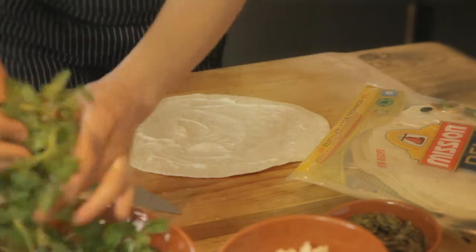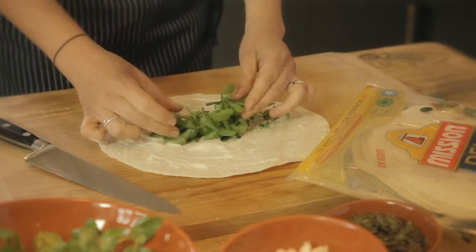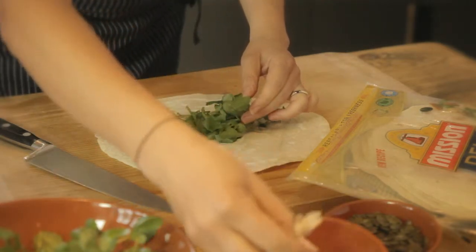Get your salad leaves — watercress today — and then put it in the middle of the wrap. Continue with the rest of your ingredients.